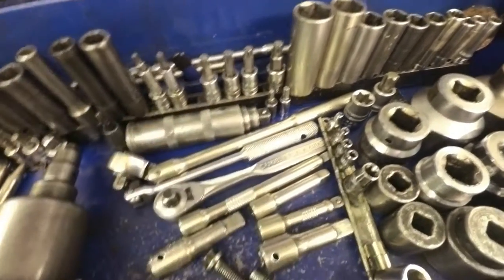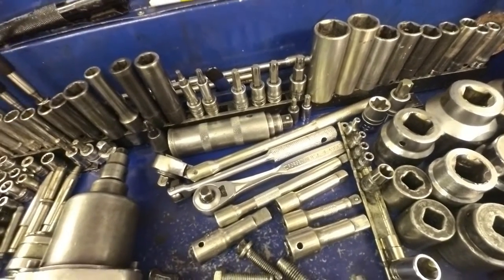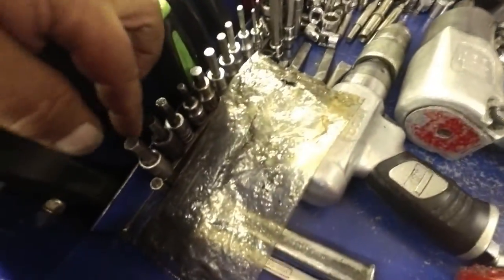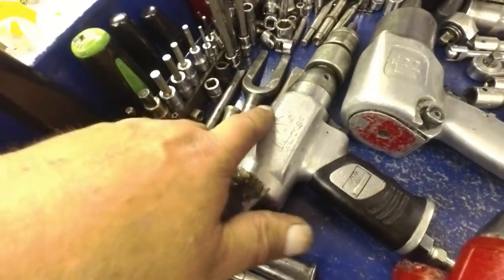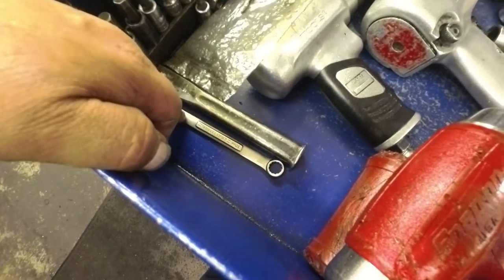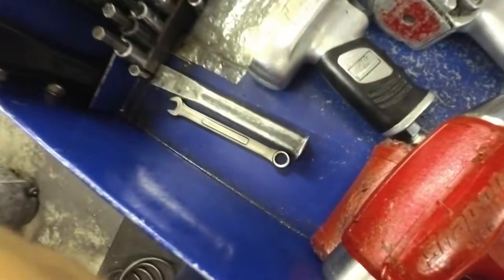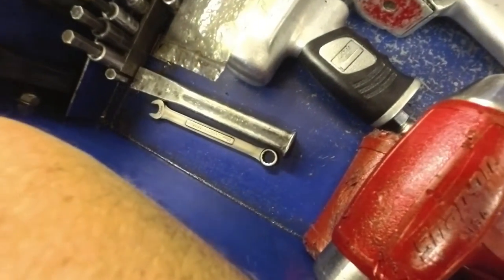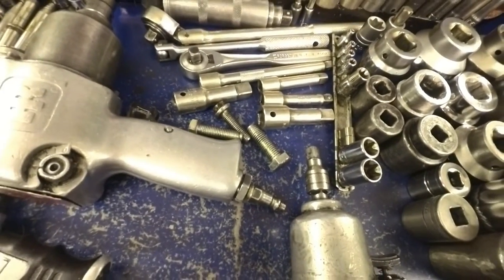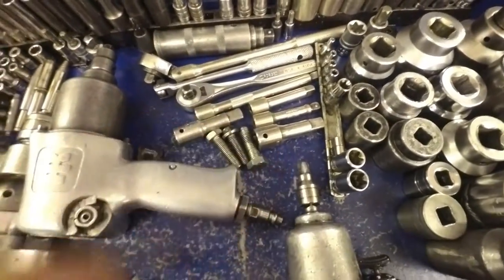I keep most of what I use all the time up here — I don't want to go wandering around trying to find it. I've got all my Allen heads over here, got my air hammer stuff here. The 10mm I use so often I don't need to open the drawer — I can just reach in here and get it. My chisel for staking stuff in place. All my extensions that I use — mostly these are for pulling out pumps and stuff.